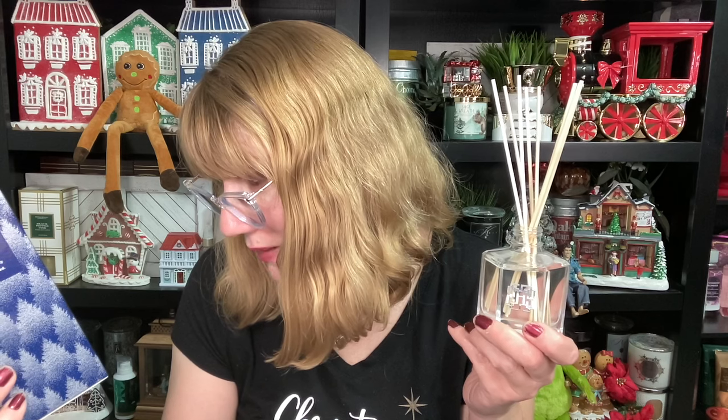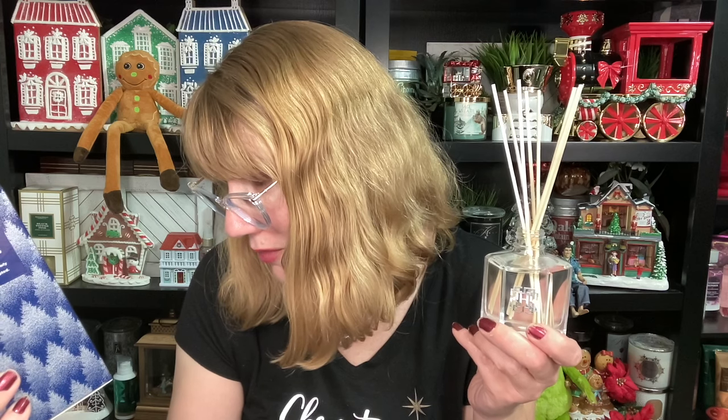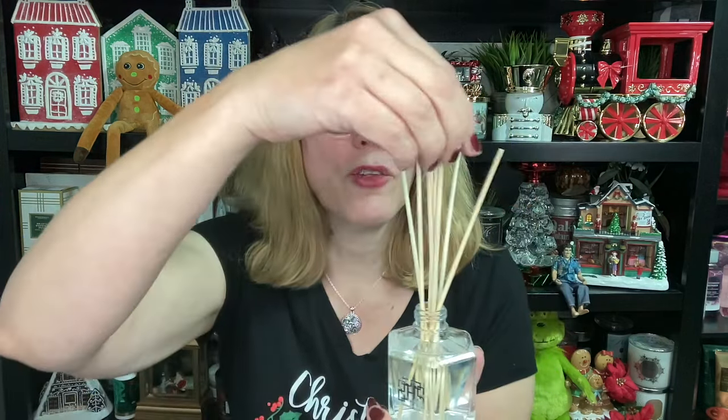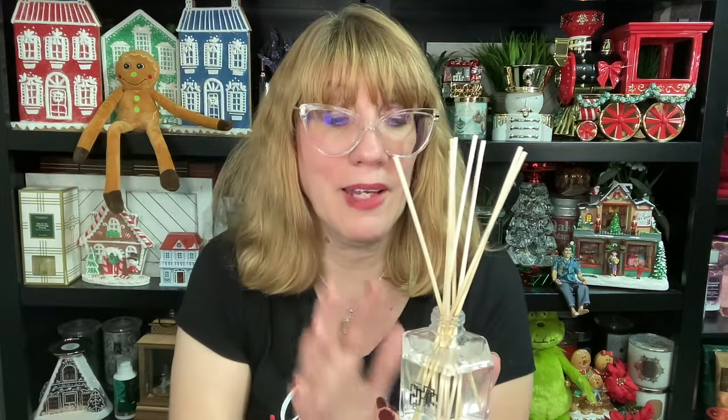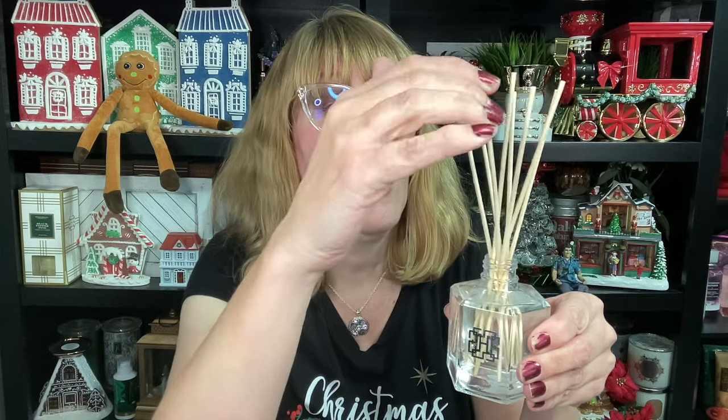On the back it says to carefully remove the seal stopper, place bottle on a flat stable surface, and allow at least 24 hours for the fragrance to fully diffuse into the air. So it might take 24 hours. The fragrance oil down here is going to get sucked up into those reeds and then it's going to smell amazing. I like these because they look nice — you can put them all over your house. And obviously because it's not a candle, they give off scent 24 hours a day and there's nothing to blow out.